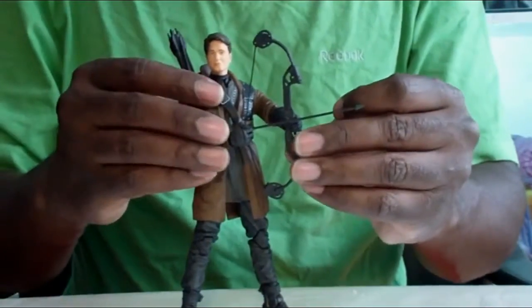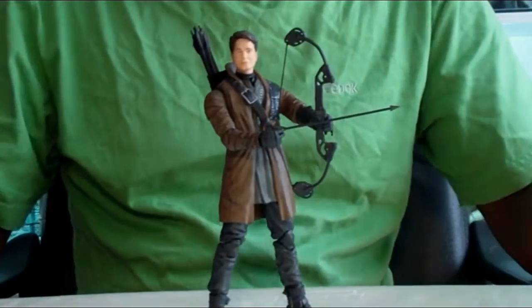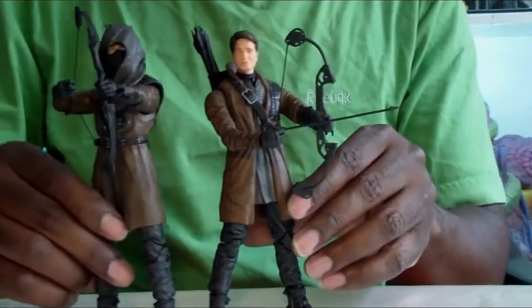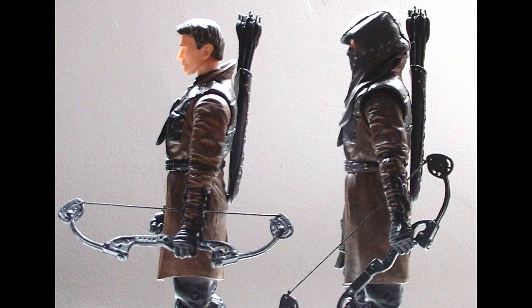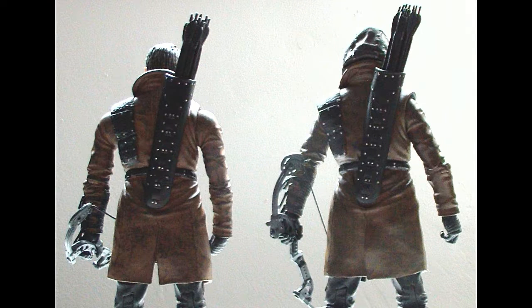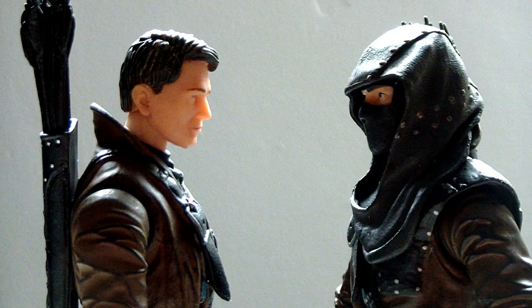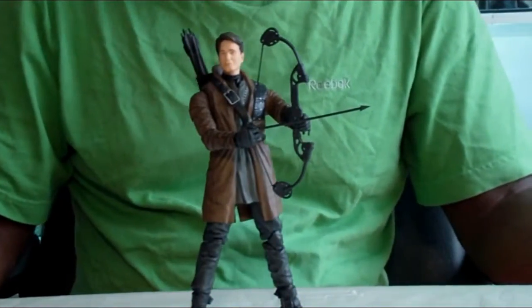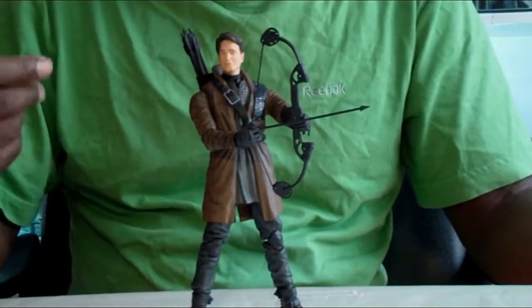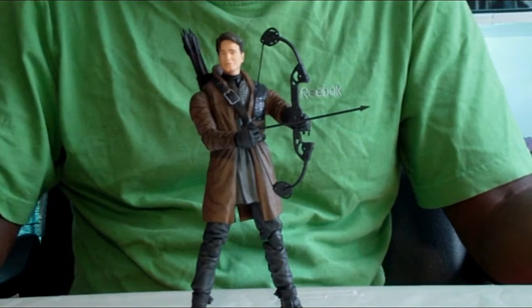Now, the thing I'm going to complain about with this figure is that seeing how this is just a redo of the Dark Archer using the same DC Collectibles buck, a swappable head would have solved this problem a long time ago and given you more value. This is Malcolm Merlyn, who became Ra's al Ghul. It would have been nice if they gave him a sword, because he does use a sword even now — he had it in the last two seasons.